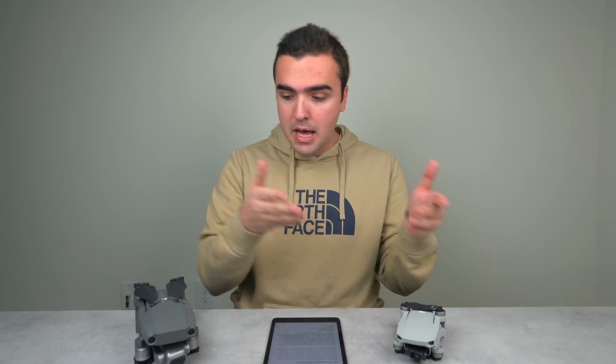In today's video I want to go over how return to home works on DJI's drones from start to finish — a full guide to how to use return to home on your DJI drone. It doesn't matter if you've got a Mavic Mini, a Mavic 2, a Spark, a Mavic Air, a Phantom, or an Inspire 2 — return to home works fundamentally the same on all of these drones, but there are a few key features that each individual drone has which we'll get into at the end of this video.